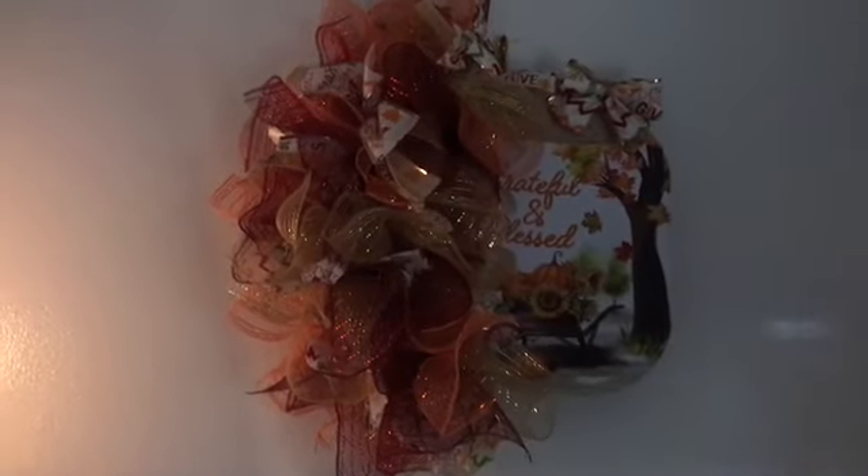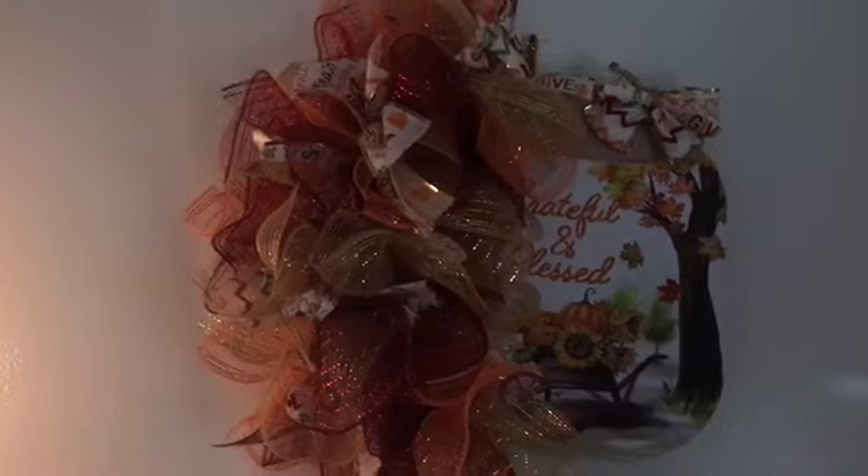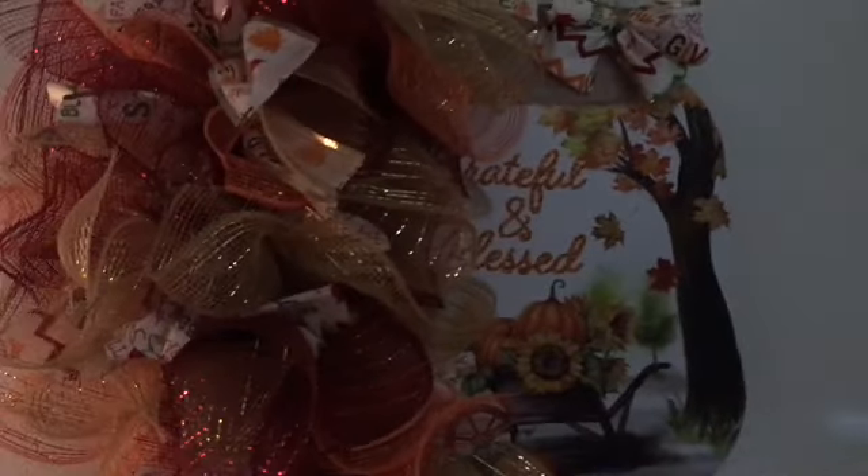Anyhow, that is this wreath for Thanksgiving. I don't know if I like it or not — it's different. That's what my husband looked at and said 'interesting,' and that means it looks weird, but I like it, and it wasn't hard to do.